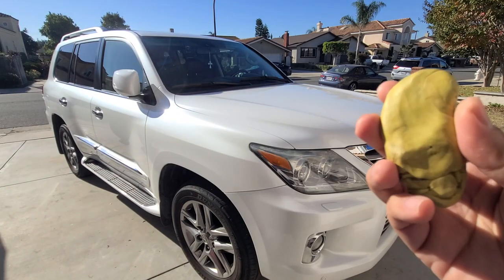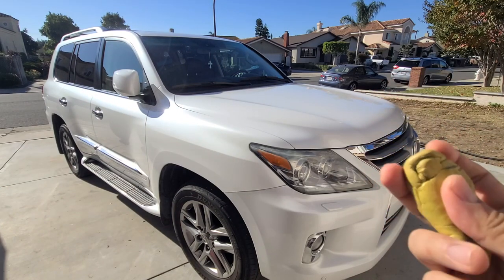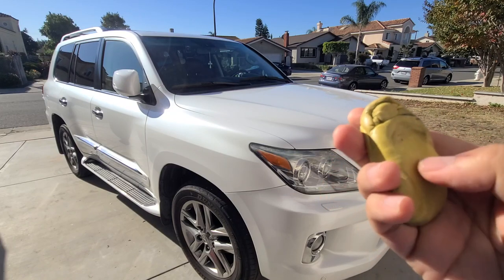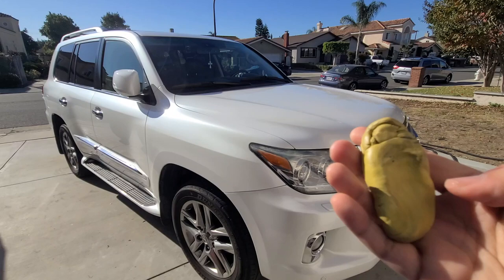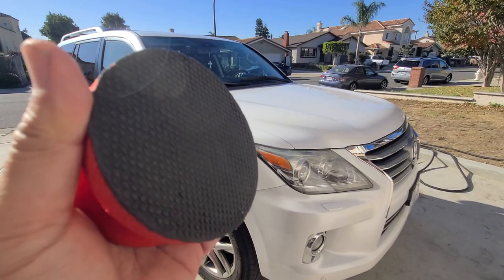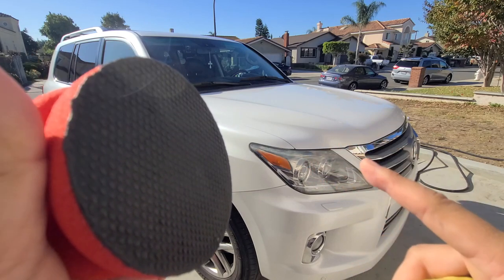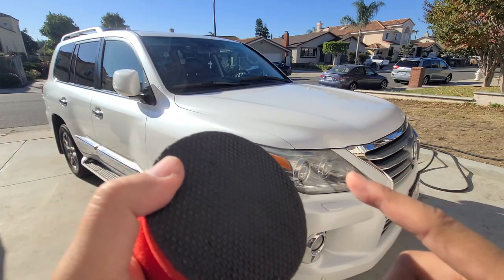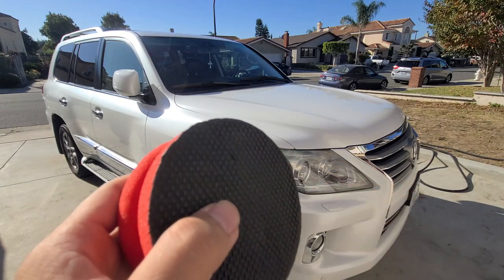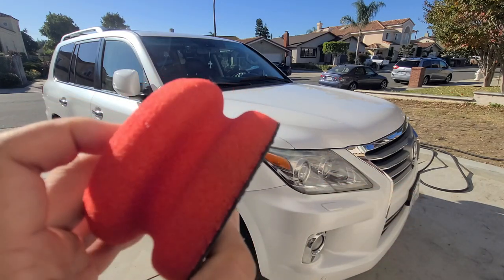One advantage of the traditional clay — you can see this is a used piece — is that when you're rubbing out the contaminants, you can see what you're picking up. It's nice and yellow on this one; you start seeing the colors change as you pick up stuff. With the synthetic clay you won't be able to see that — you'll have to look at the paint itself to validate it's working, which can slow you down.